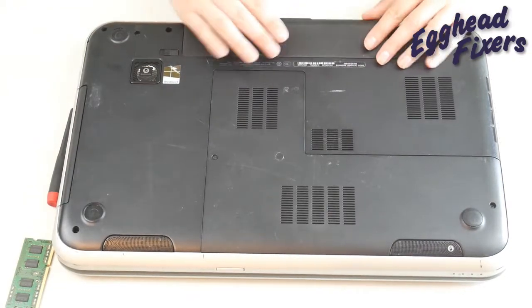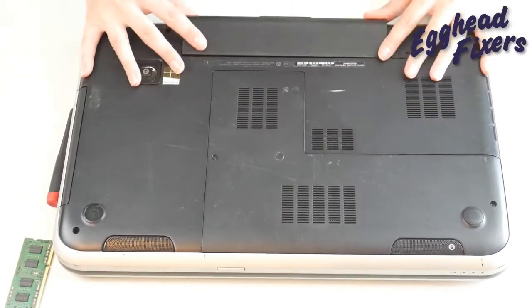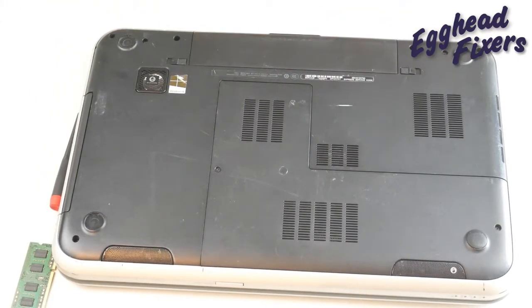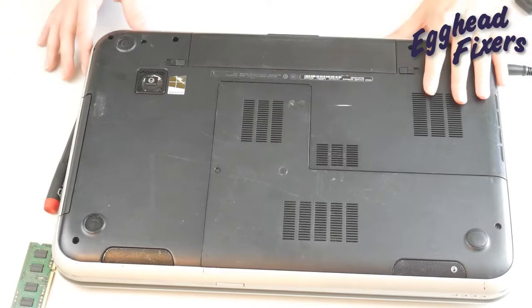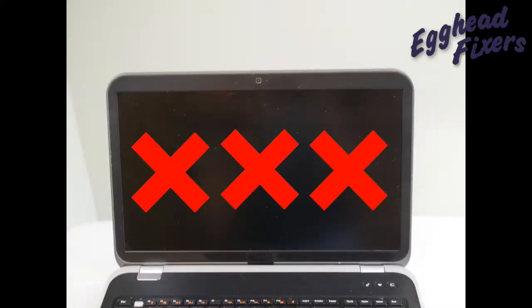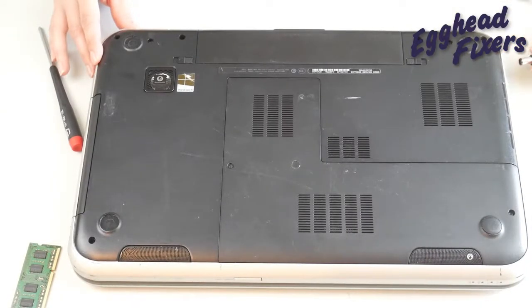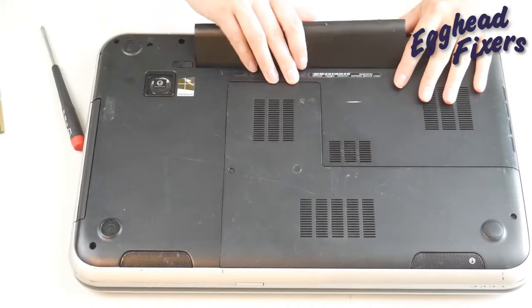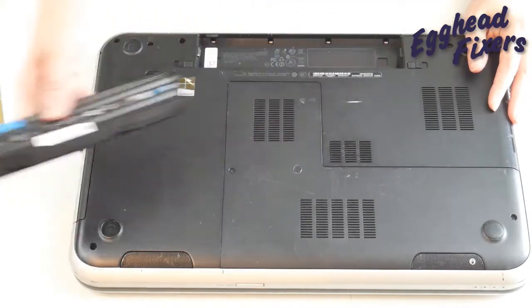Put the battery back in and plug your computer back in. Now try turning it on. If it still doesn't display, that's okay — we're going to try it again. We're going to do the same method, but we're going to try removing the other stick of RAM. So take your battery out, unplug your computer, and go back into that easy access panel.